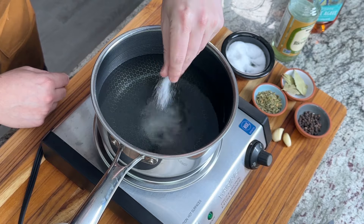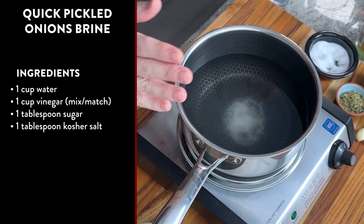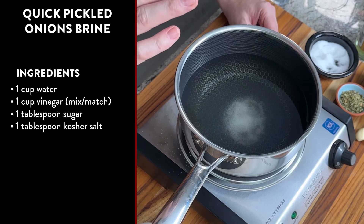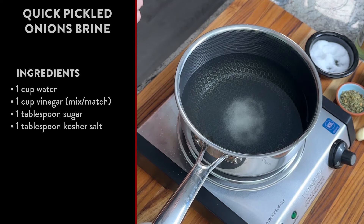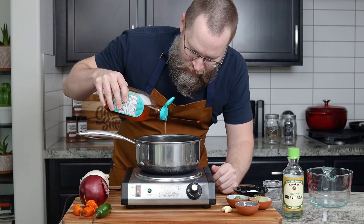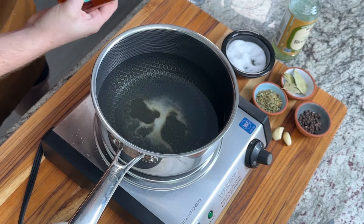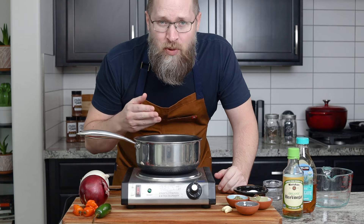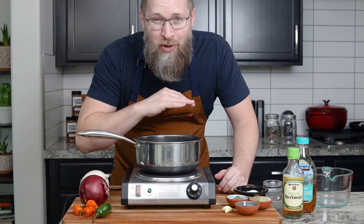You can also use kosher salt if you want. Since I'm doubling it, my measurements are two cups of water, two cups of vinegar, two tablespoons of salt, and two tablespoons of sweetener. Instead of sugar today, I'm going to use some agave. You can use agave, honey, sugar, or brown sugar — it works really well. The only goal is to get this to a very gentle boil so everything's dissolved.